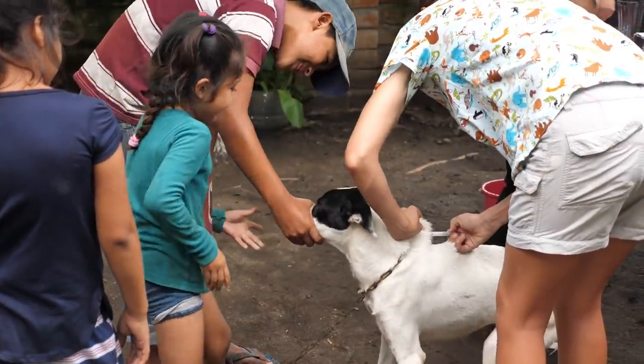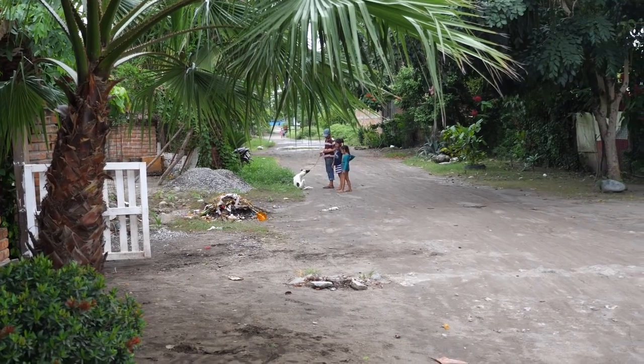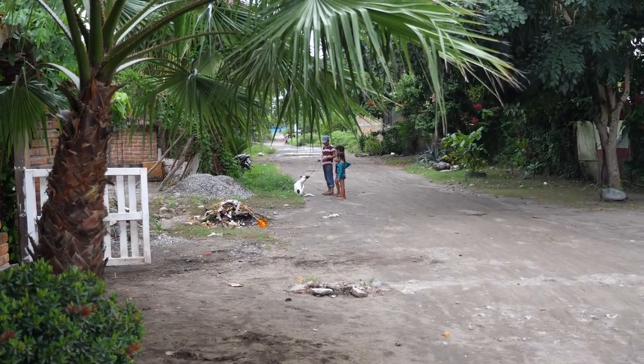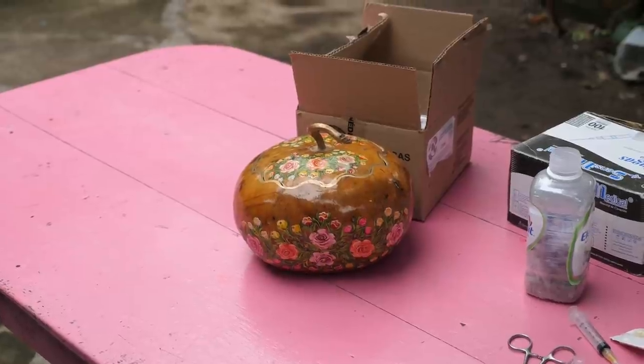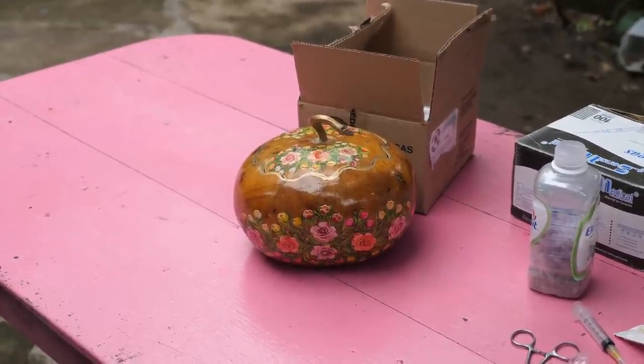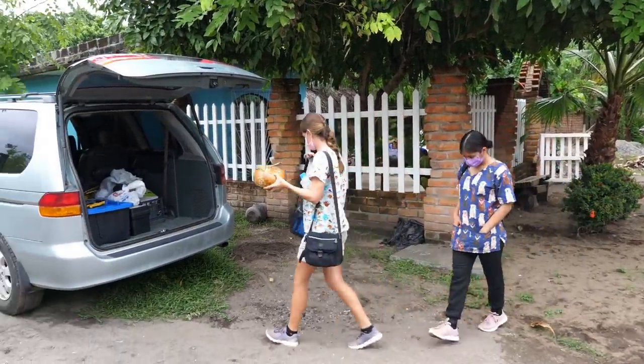After a few hours of busy vaccinations we were wrapping up with our final patient and began to pack up. The lovely woman who let us use her front yard as our base of operations also gifted us this beautiful hand-painted gourd from the mountain regions of Chiapas. We are so grateful for all of the local support we've had to make these campaigns possible.